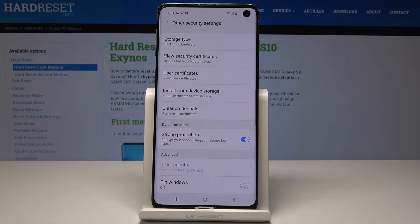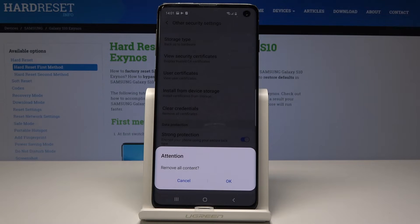If you would like to remove all certificates, just tap on this icon. You have to confirm that you would like to remove all content because this operation cannot be undone. If you are aware of that fact and still want to clear credentials, just tap on OK.